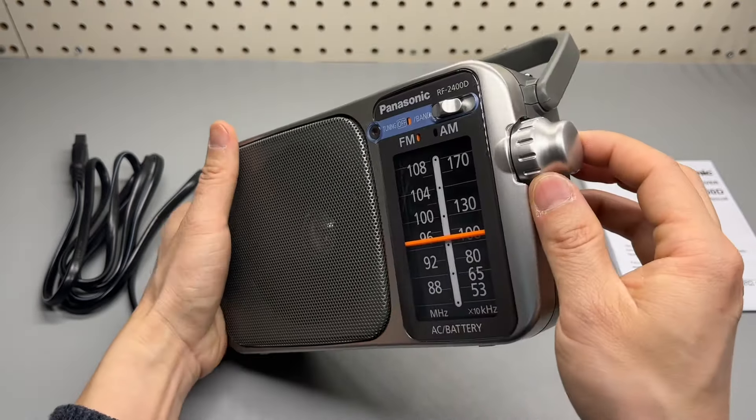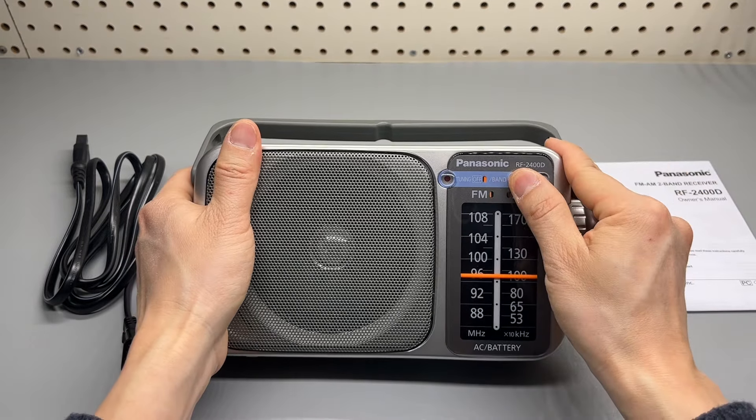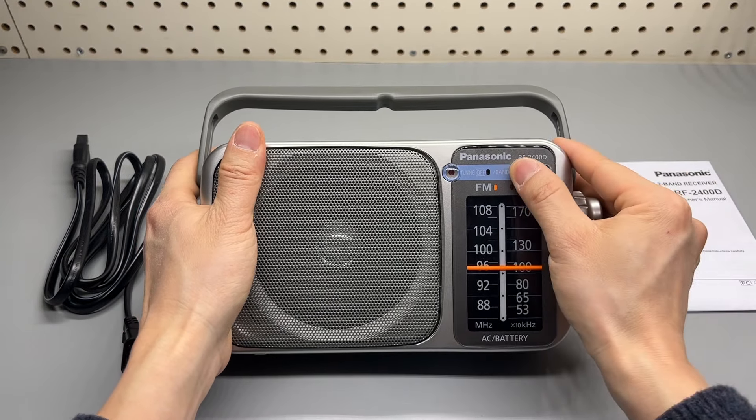The volume dial, volume wheel, and this is the tuning dial. FM and AM.